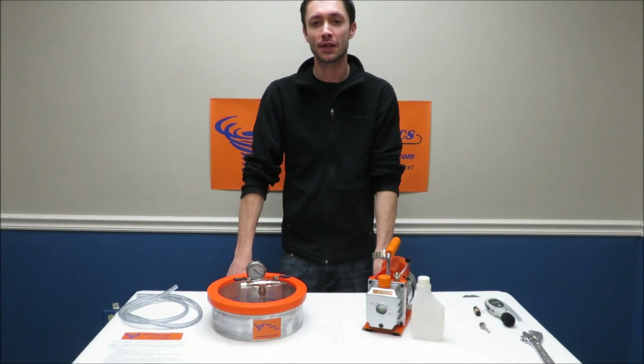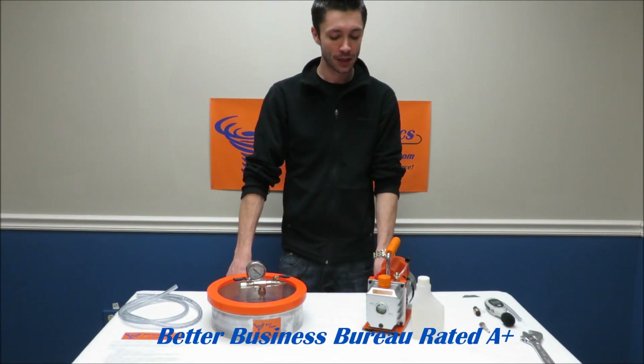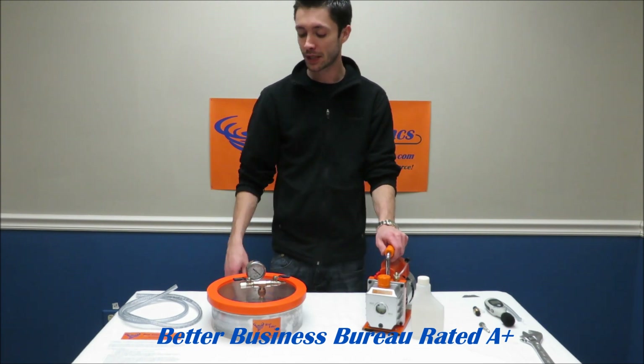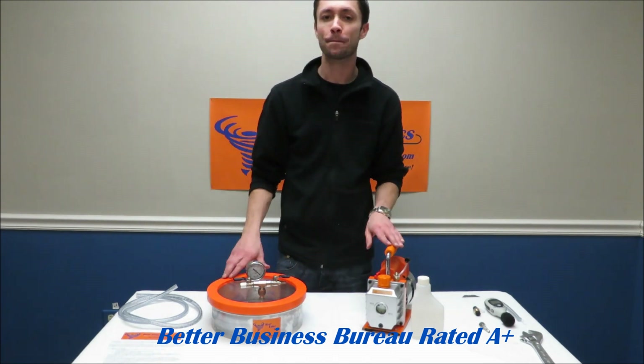This is a demonstration video of the Best Value Vacs 1 Gallon Flat Vacuum Chamber Kit that comes with a 3 CFM vacuum pump. In your kit you're going to receive your chamber and your pump.